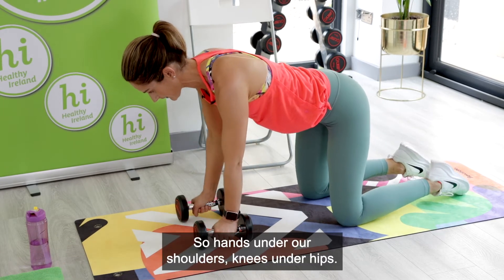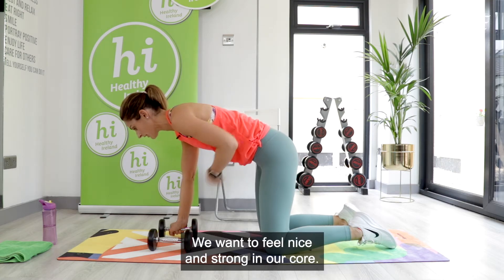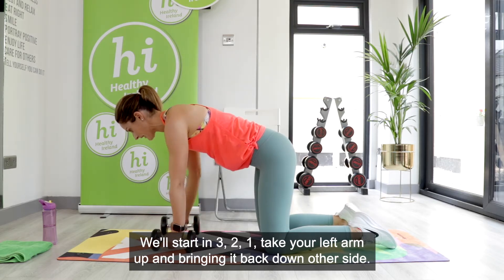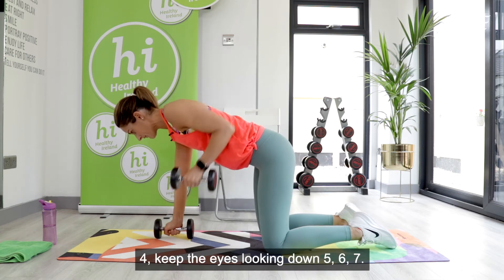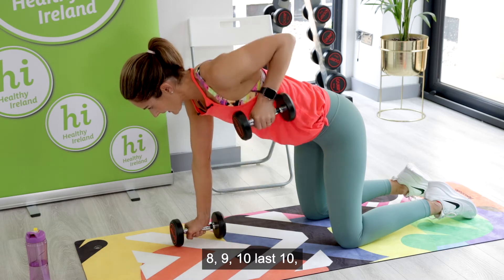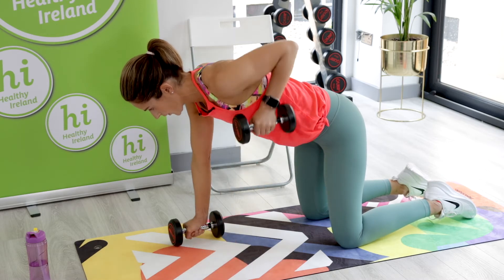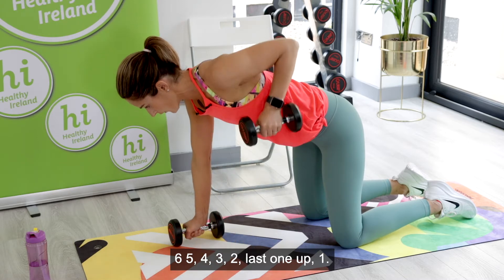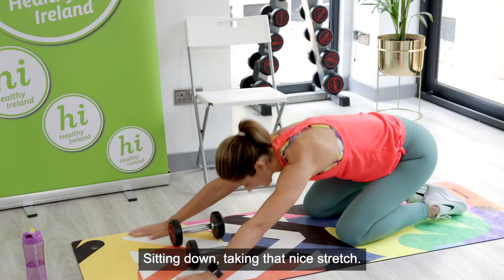Coming back up for round two. Hands under our shoulders, knees under our hips — push your head forward so your shoulders lengthen down your back. Engage that core; we want to feel nice and strong. Starting in three, two, one — take your left arm up and bring it back down, then the other side. Just imagine you're rowing. Eyes looking down, elbows tight. Continuing through all reps, then sitting down and taking that nice stretch.